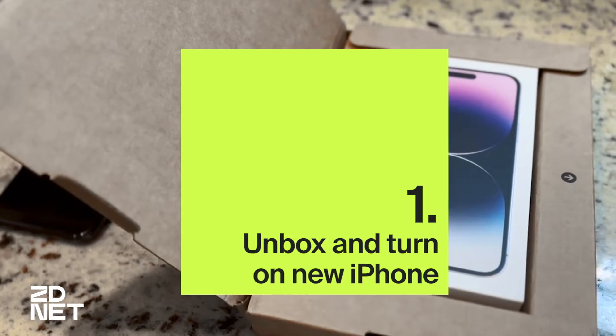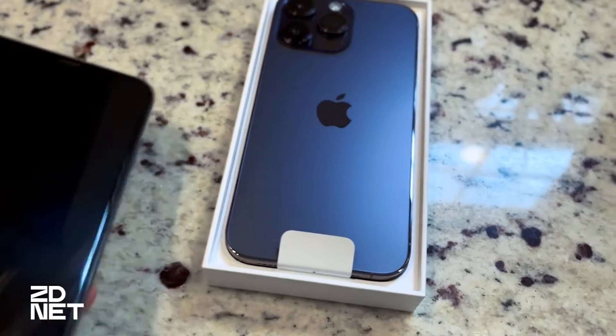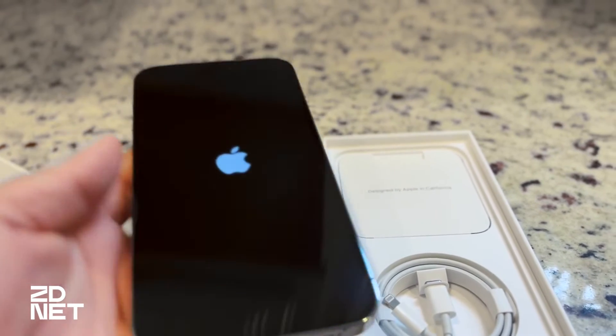The first thing we're going to do is unbox and turn on your new iPhone. I'm going to take mine out of the box — I have my old one right here, it's an iPhone 10X Max — and just set this up, turn it on, and wait for the system to load.